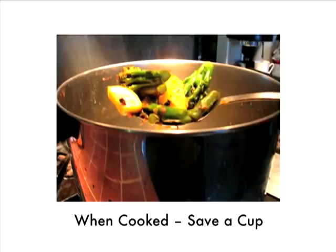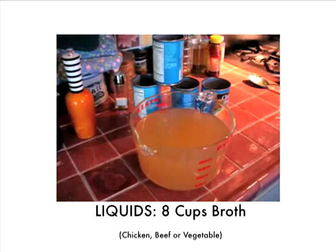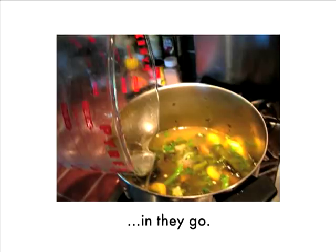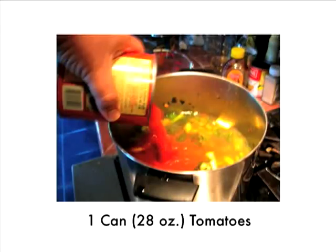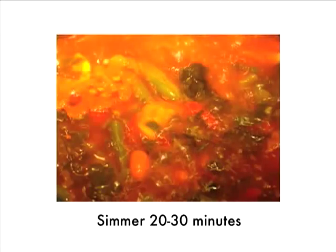When those wonderful vegetables are cooked, save a cup out and put them in a side bowl — I'll show you why in a second. Now come the liquids: one cup of water, eight cups of broth — it can be any broth you like: chicken, beef, or vegetable. In the pot they go. Add one large can, 28 ounces of tomatoes, pour it in the pot, stir it up, and simmer 20 to 30 minutes.